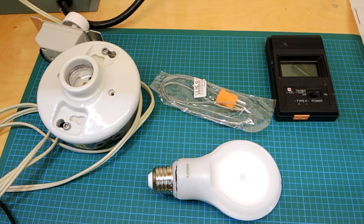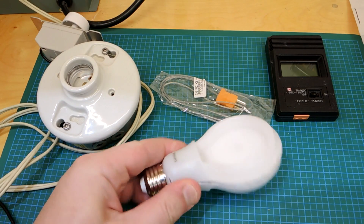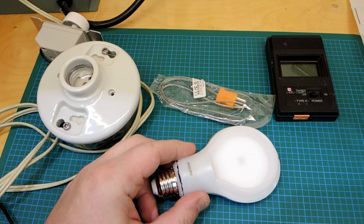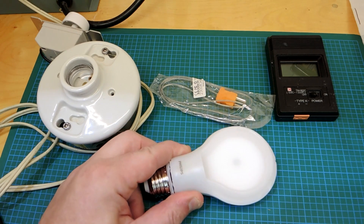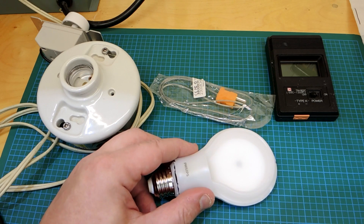This is a video on electronic reliability and temperature. I have this LED bulb and it came with a really low warranty. I was wondering if that was because there's very little confidence on the part of the manufacturer regarding its design, or if they decided to lower the warranty to almost zero just so they could offer the product at the lowest possible price.